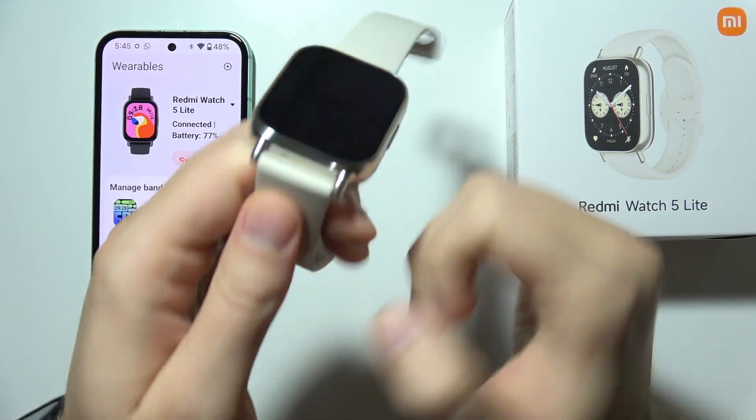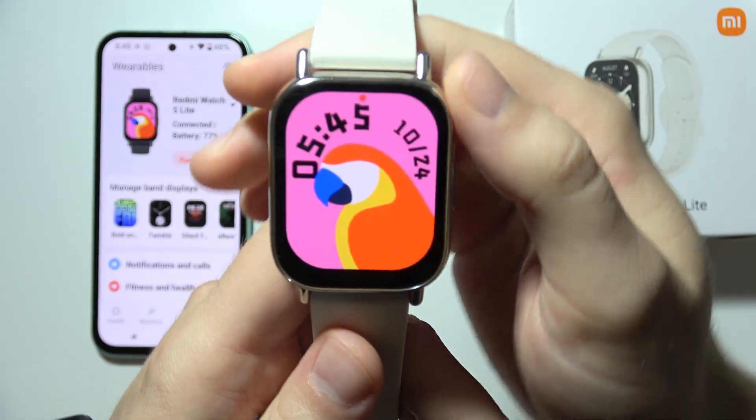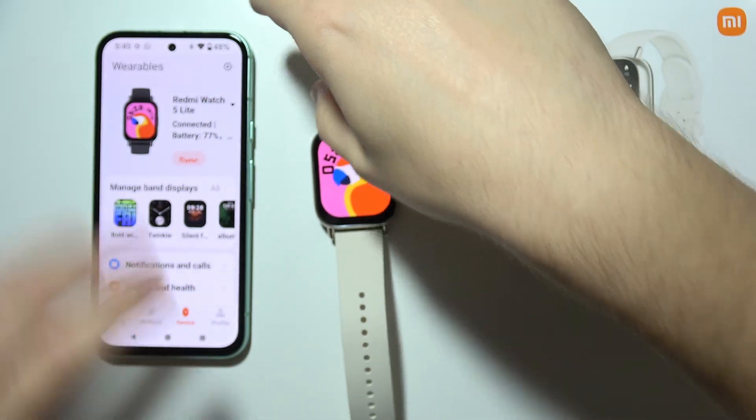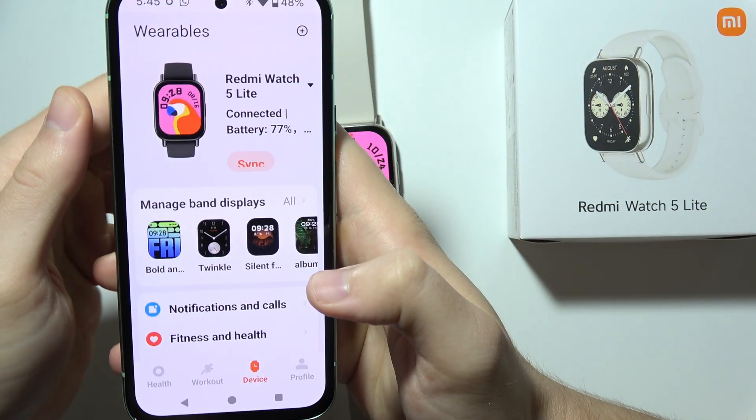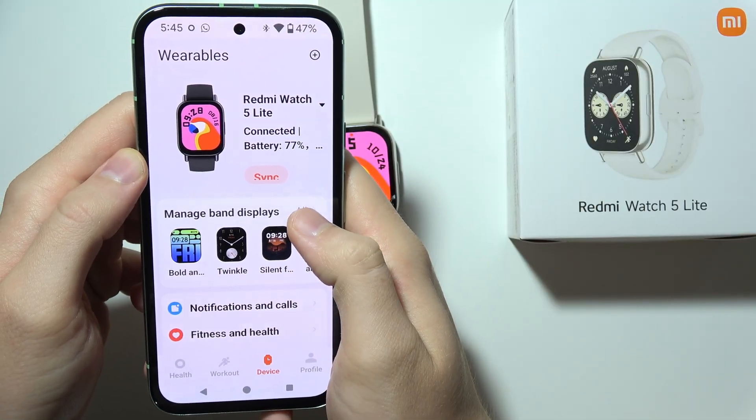Hello, if you want to set a photo as a watch face on this Redmi Watch 5 Lite, first you will have to move into the Mi Fitness application on your phone, click on device, and select to manage band displays.